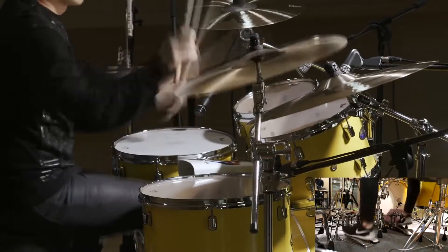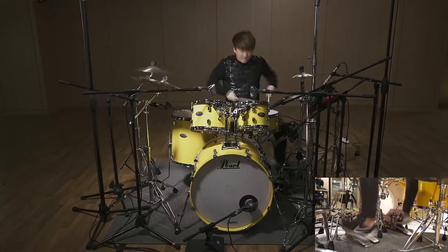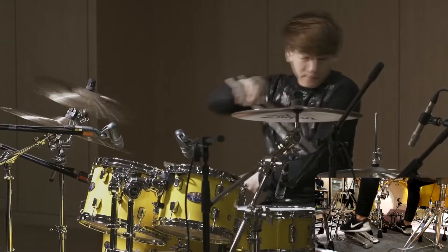The 21-inch ride is a medium weight, which is just thin enough to be crashable while maintaining some great stick definition and a really clear bell tone.